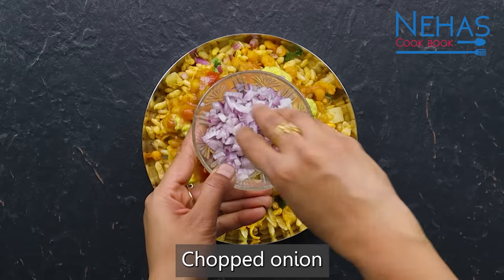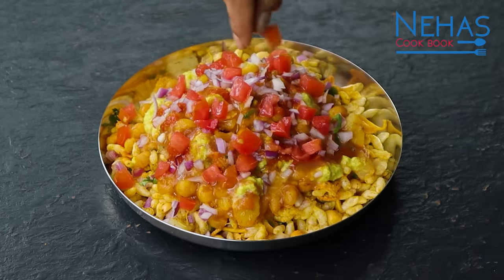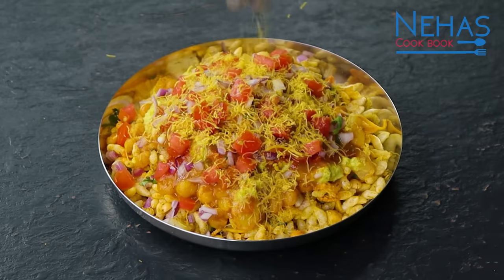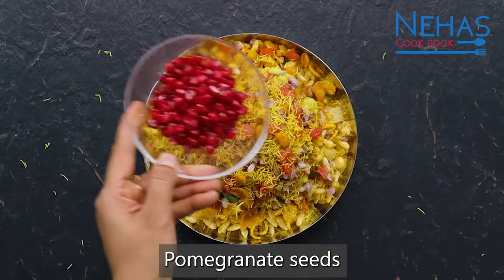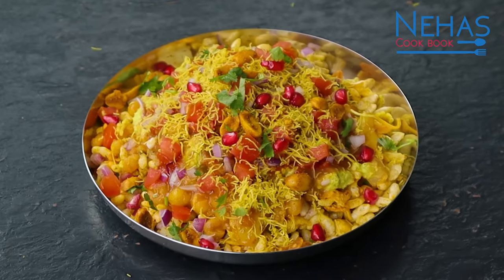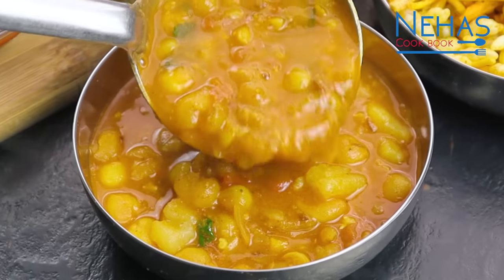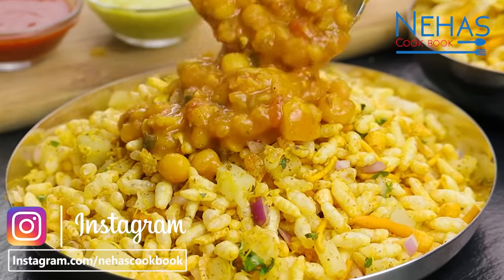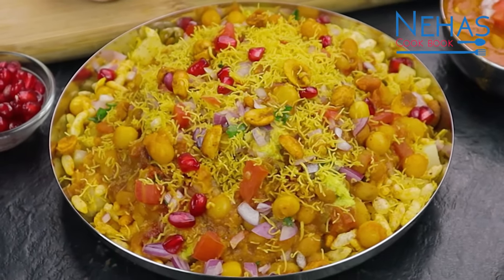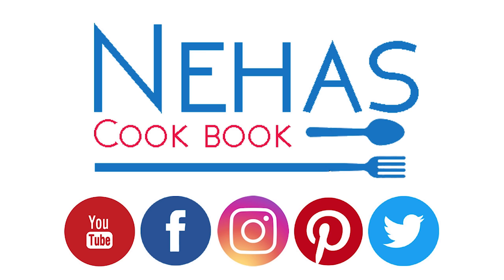થોડા કોથમીરના પાન સ્પ્રિન્કલ કરી લઈએ. તાબડ-ગરમ અને એકદમ ટેસ્ટી રગળા ભેળ તૈયાર. મારી ચેનલ સબ્સ્ક્રાઇબ કરવાનું ન ભૂલો — ફરી મળીશું એક નવી રેસિપી સાથે.